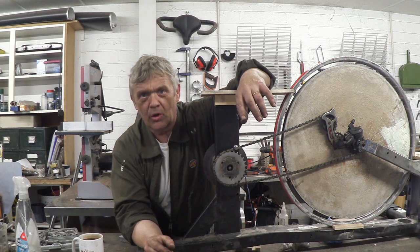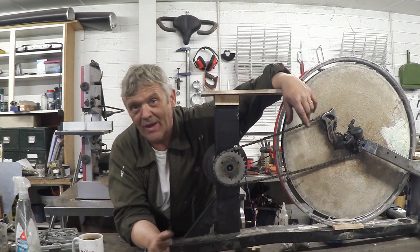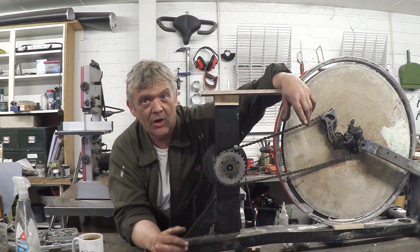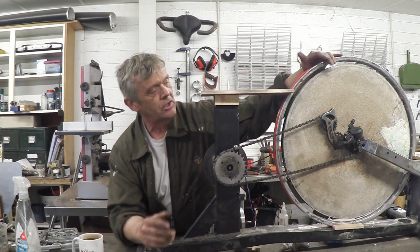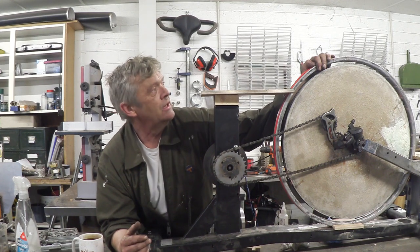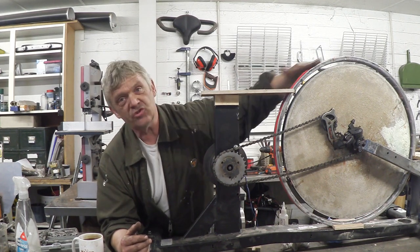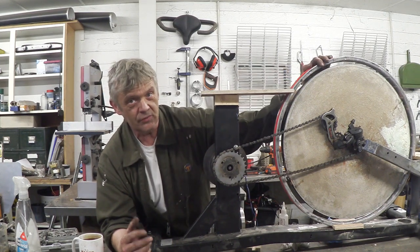In video 1118 we made this concrete flywheel from some cement and a bicycle wheel. We followed that up in videos 1119 and 1120 by constructing this. Now this is an experimental generator, it's a prototype really, and I want to continue experimenting with it, which means basically taking this ring off and playing around with some configurations on this generation ring.